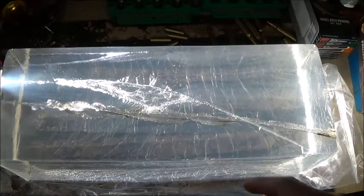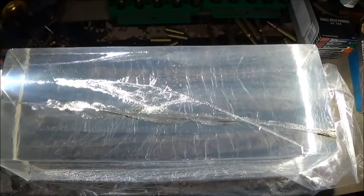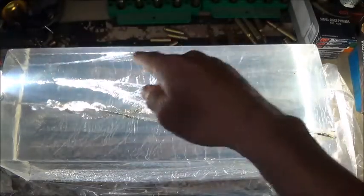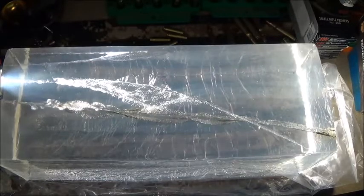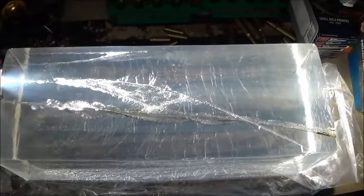Here we are with a better look at the tumbling effect. The way it veered off is kind of concerning — if that shot veered off, that's a dangerous thing. I'm not really impressed with it for the money. I would just shoot solids if I was looking into something like that, but that's just my opinion. It did tumble as advertised, but I'm not too impressed with it.